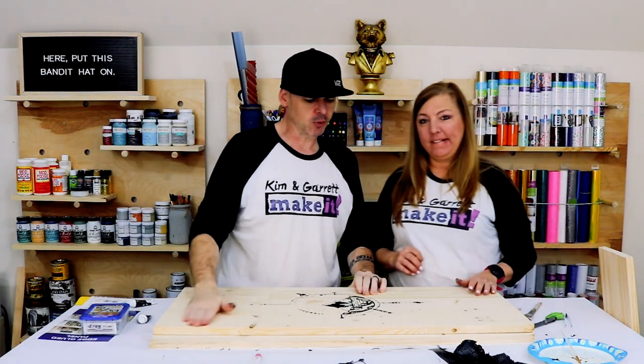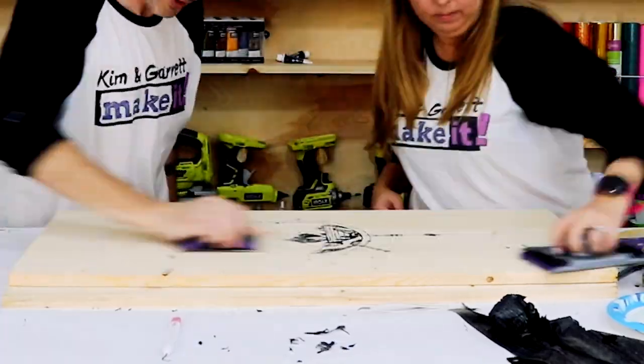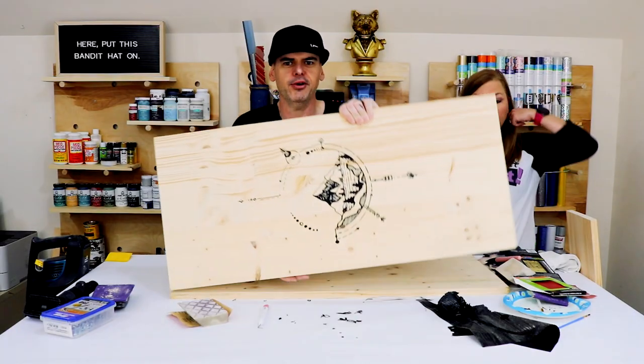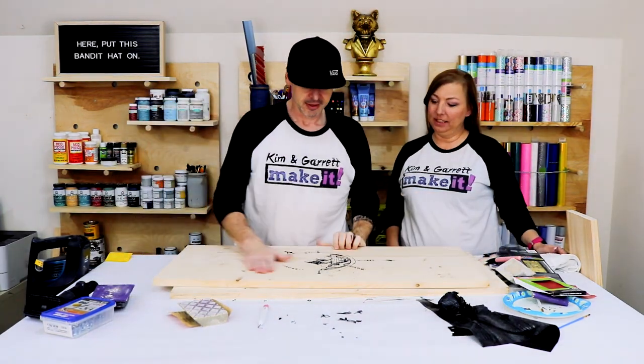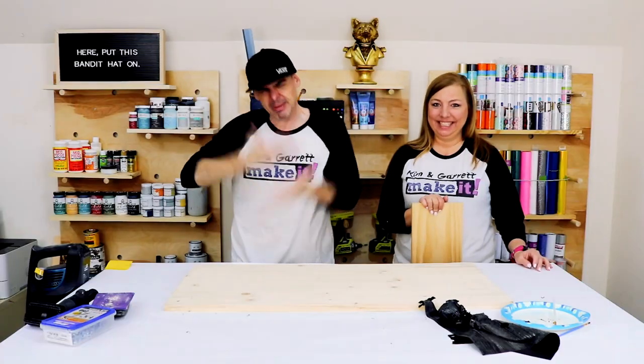We're gonna give it a sand with a 120-grit. That's what it's looking like after we got it all cleaned up — looks great, came out pretty good.